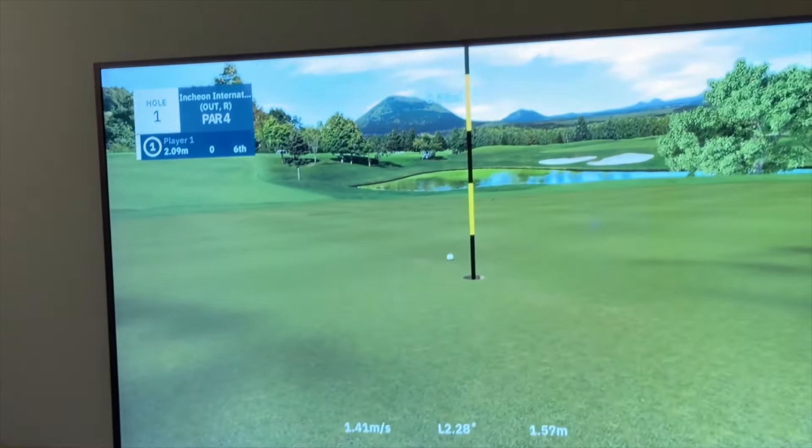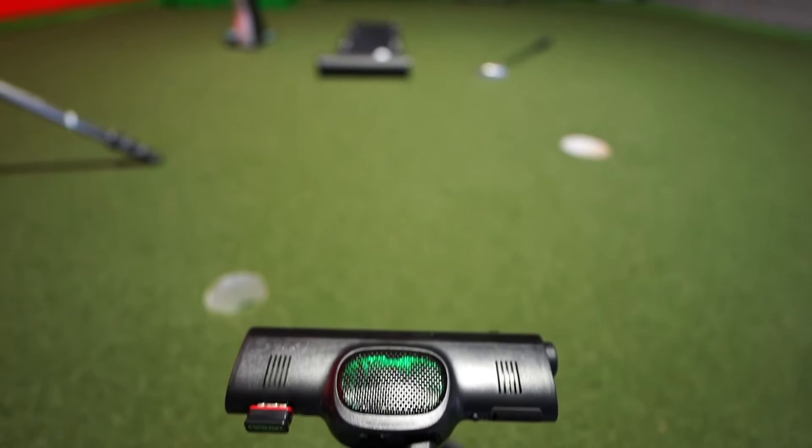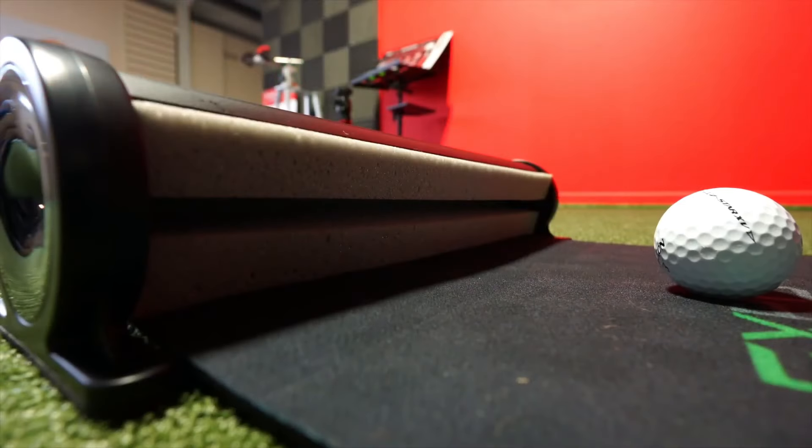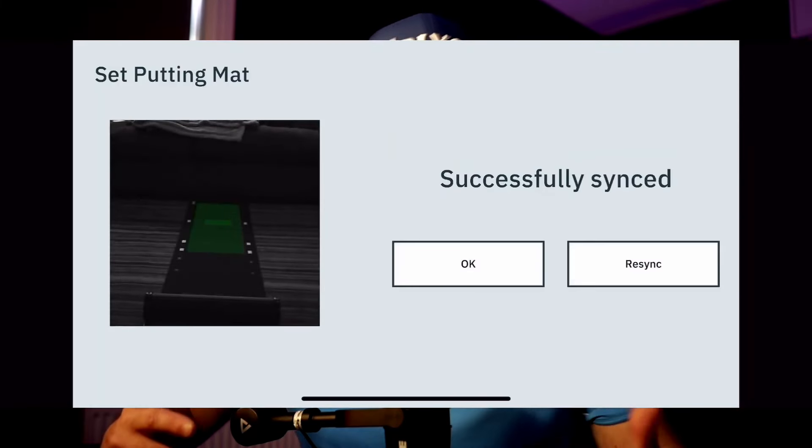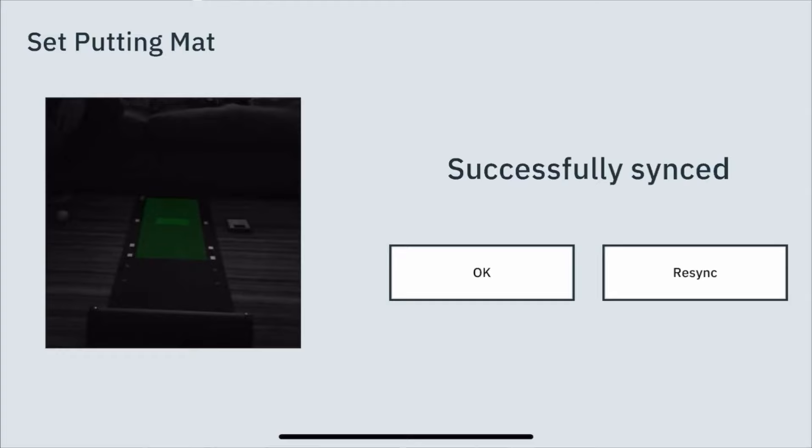Setting up the X-PUTT putting simulator — you literally put the mat on the floor. You can put it on hard floor; I had it on a rug and I've used it in my studio. You roll out the mat, which has a foam bit at the end to putt into. You set up the X-PUTT camera so it can see all of the mat — you need a certain amount of room behind the mat for that. You can then connect it to a smart device, which feels very current and straightforward.